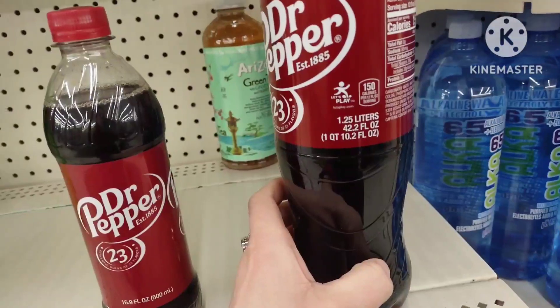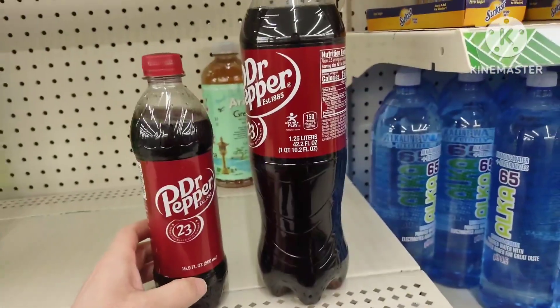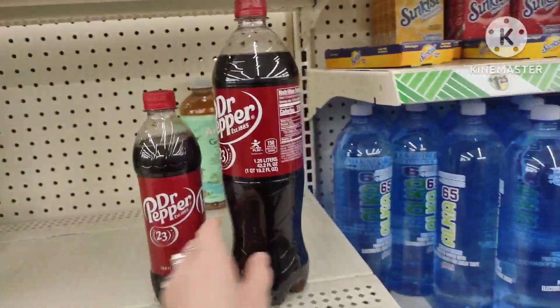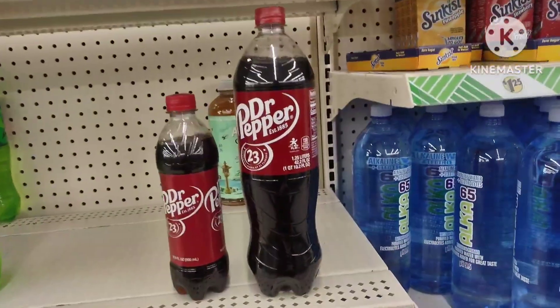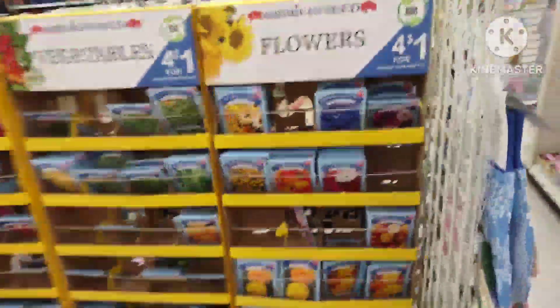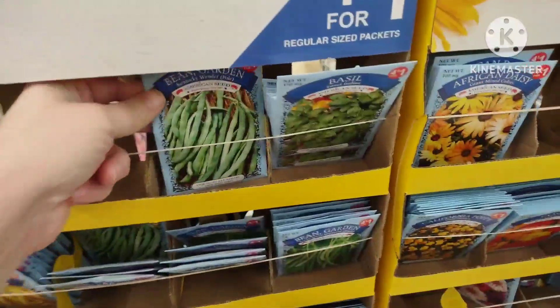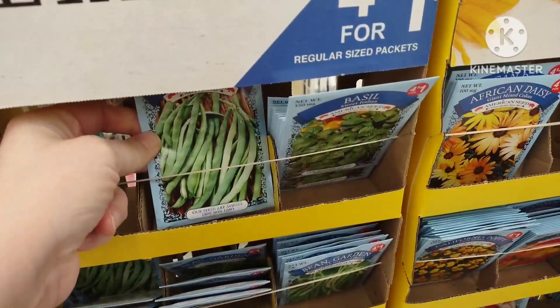Look at this difference — you can get the bigger one in the back on the shelves for a dollar twenty-five, or a smaller one for a dollar twenty-five in the cooler up front. The only difference is the size and the location. Another good deal is four for a dollar on vegetables and flower seeds.